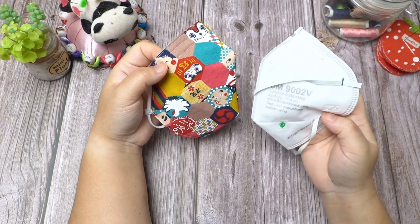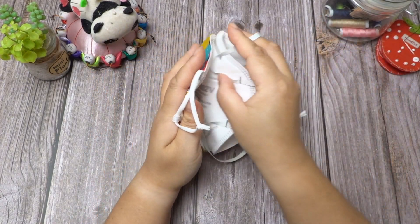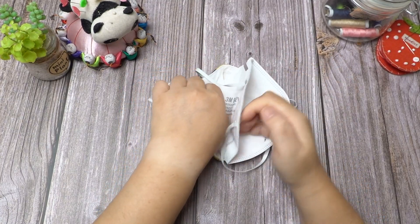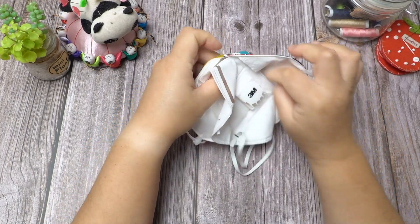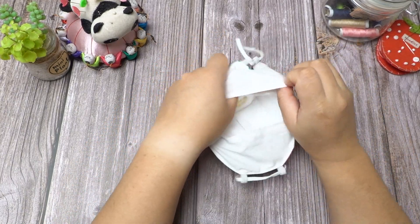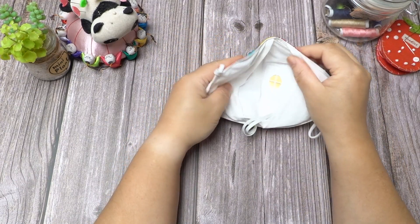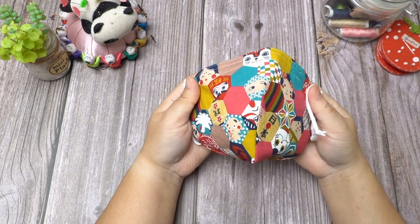Ideally you do not use the original overhead elastic with it. As you can see, the medical grade mask fits in snugly. Let's begin.